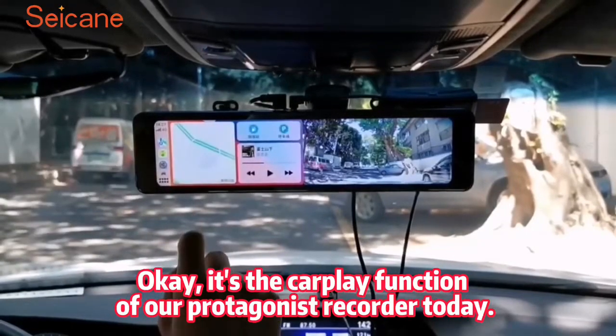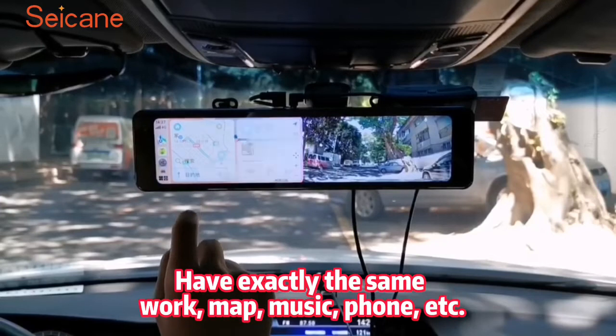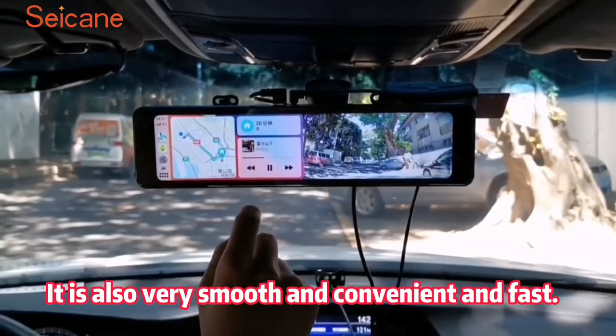Of all the protagonists to record today, they have exactly the same functions: map, music, phone, etc. It is also very smooth, convenient, and fast.